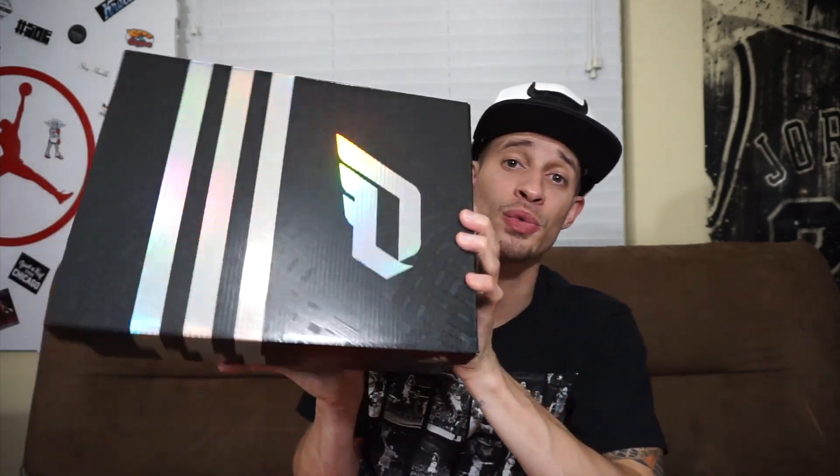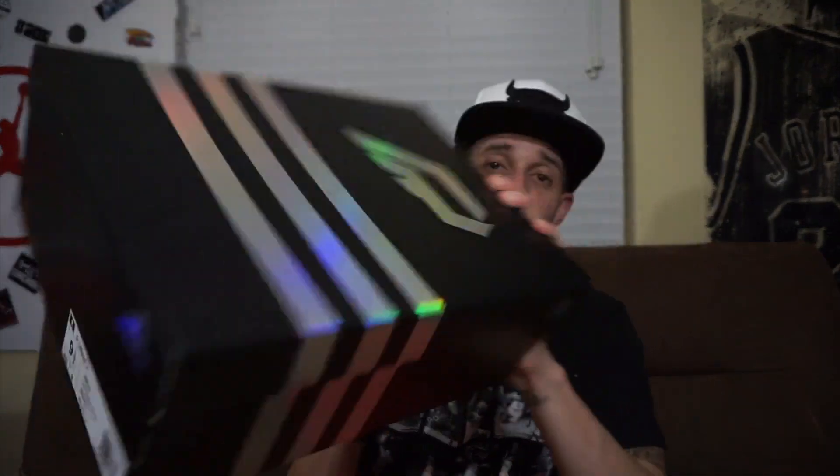What is up guys, it's LoveMyKicks back again with another review. This one is a limited release - I'm not sure how limited it was, but they did sell out online. They came out on the 14th and I got mine on the 16th. This shoe wasn't supposed to drop till January 17th, but they did a quick strike random drop on the Damian Lillard 3, aka the Dame 3 - that's the new name. On the box it still says D. Lillard, but it is what it is.